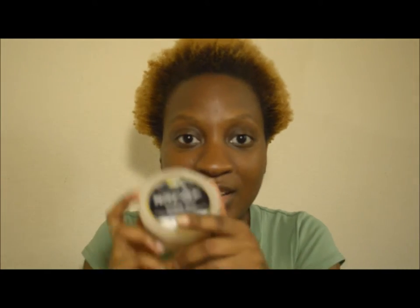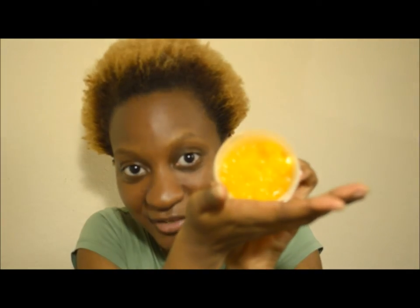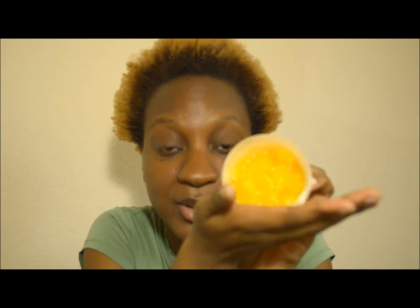But today I'm going to be reviewing this product here — this is the Lush Refresher Shower Jelly. This is what the lid looks like, and this is what the product itself actually looks like. It smells so good — I'll get to that in a moment. I've been using this for a while now.